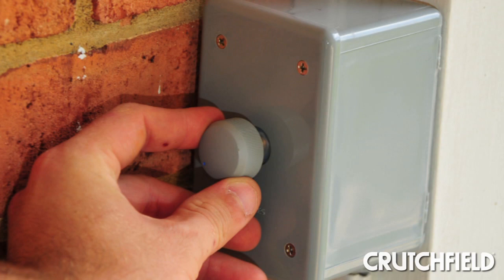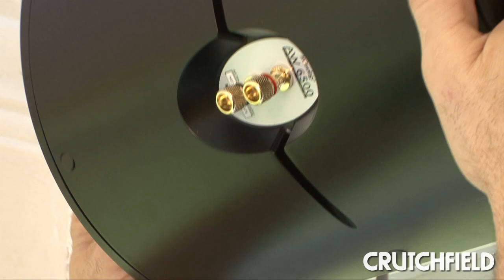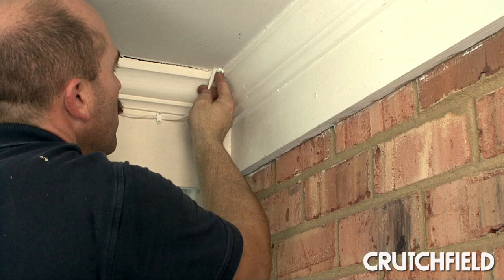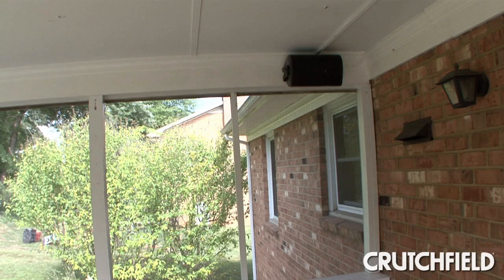Once we ran the wire, we installed and connected the volume control. From there, it was a matter of attaching the speakers to their brackets, then connecting and securing the wire. Finally, we used caulk to seal any holes in and around the speaker wire and volume control. This extra measure keeps excess moisture and small insects from getting into the openings.